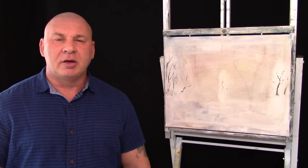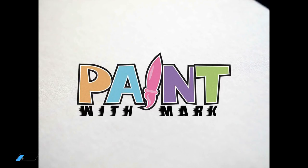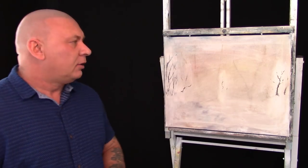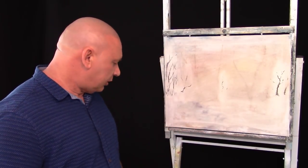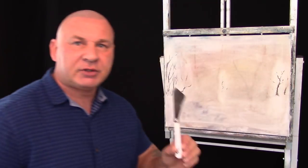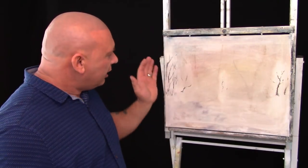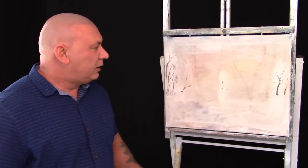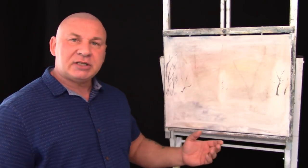Hi guys and welcome to Paint with Mark. Today I'll show you how to apply black gesso. When I do my practice pictures I lay them on the canvas, and when I finish I get a scraper and just scrape off all the excess paint, then wipe it with some baby wet wipes to get most of the paint off. Obviously if you've got a finished picture you like, you can sell it, give it to friends or donate it. But I'm going to apply black gesso and once it's dried, I can use the canvas for another picture.